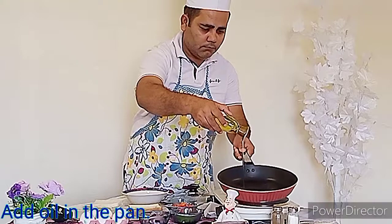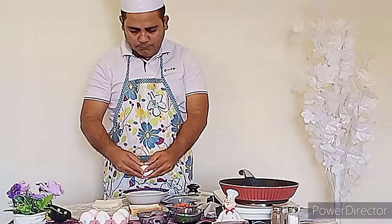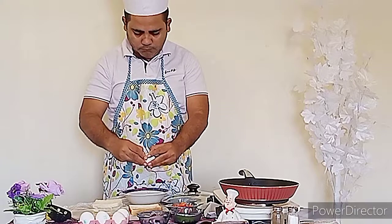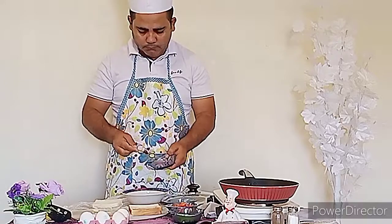Take a pan and put olive oil. We will take two eggs in a bowl. Add bell pepper, chili, onion, milk, and salt.